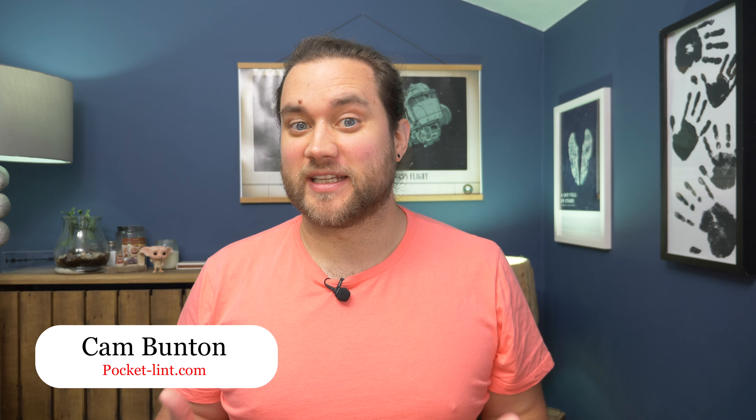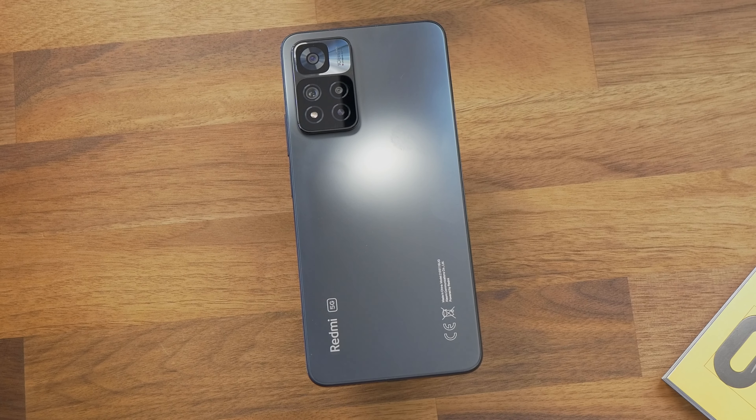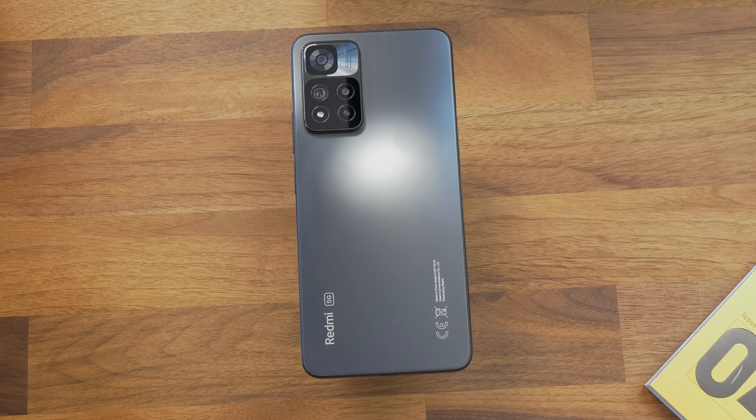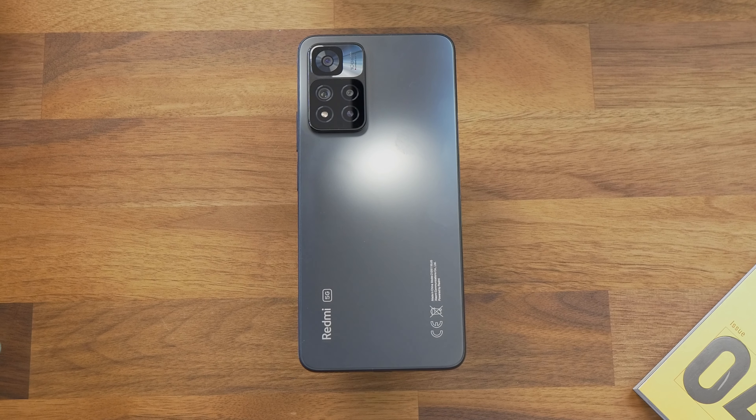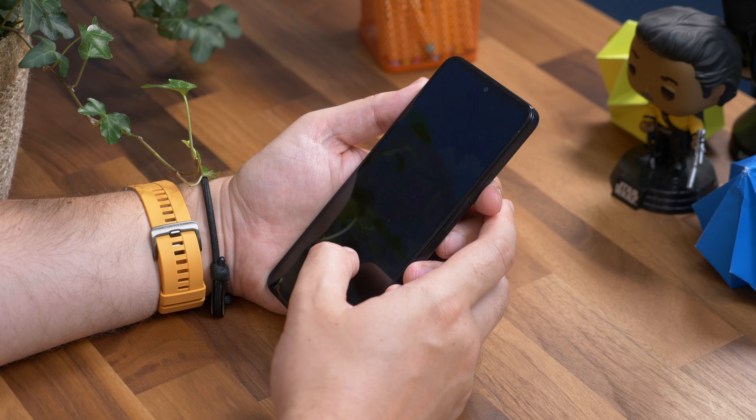Redmi has a pretty confusing number of different models in its Note 11 series. Not only does it have models with the same name but different specs in different regions, but each phone is different and perhaps not justifiably so. The Redmi Note 11 Pro Plus 5G sits at the top of the range, very closely matched to the Redmi Note 11 Pro 5G. Note that the 5G part is important because there are also some 4G models in the family with different hardware. I'm Cam Bunton from Pocket Lint and this is our review of the Redmi Note 11 Pro Plus 5G — wow, that's a mouthful.